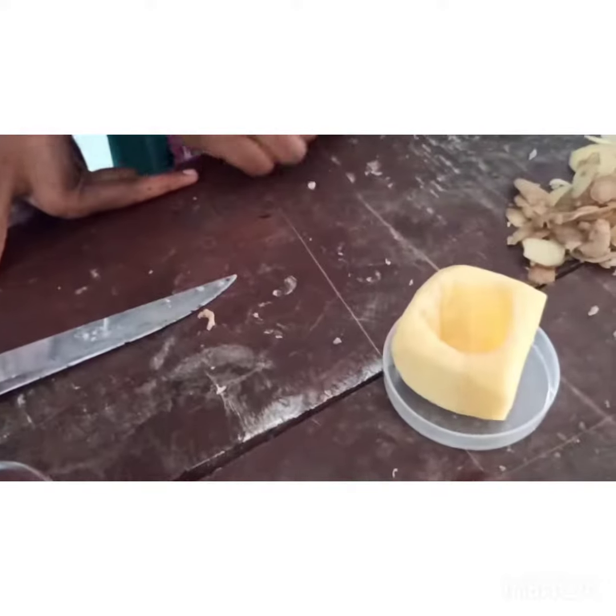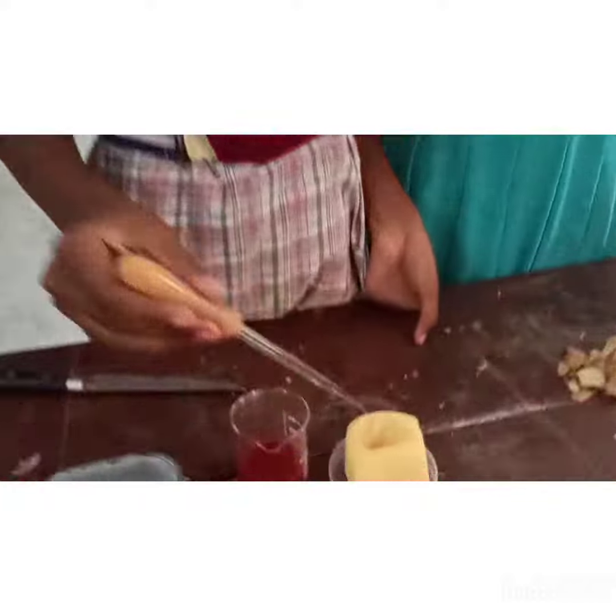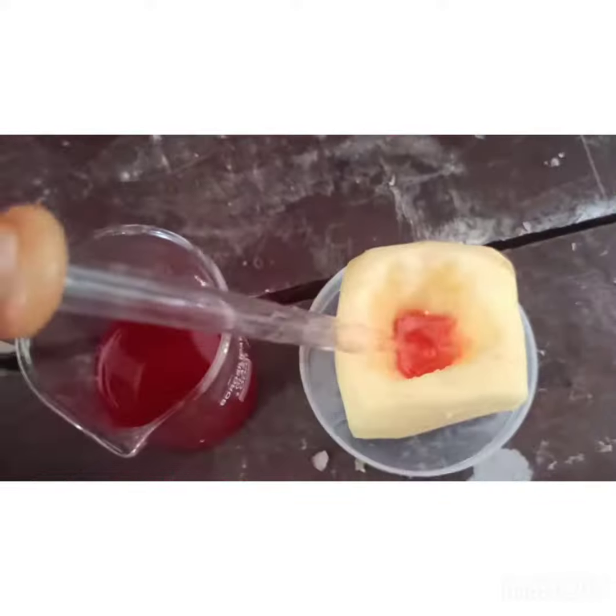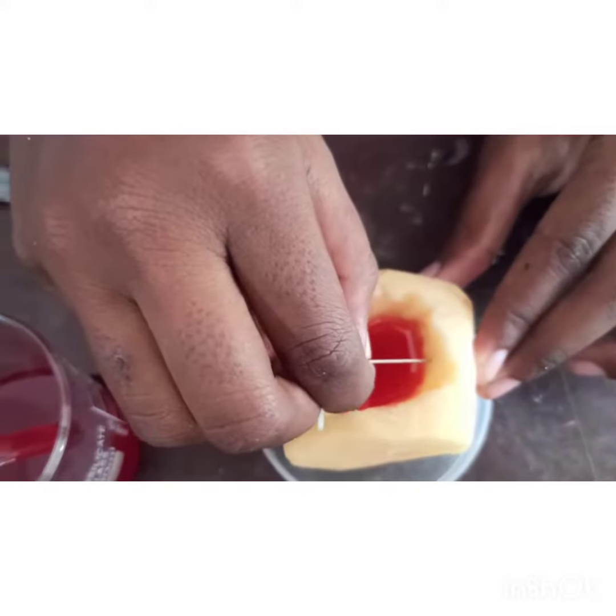Keep the potato in a petri dish. Fill half of the potato cup with the sugar solution. Mark the level by making a mark with a pen.